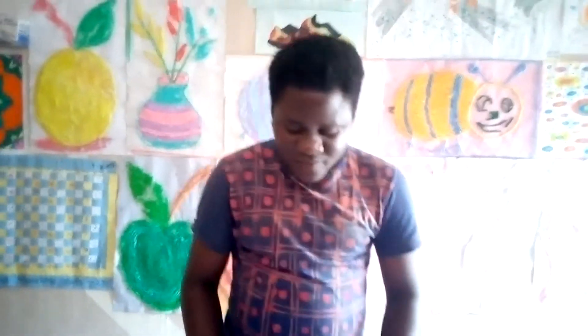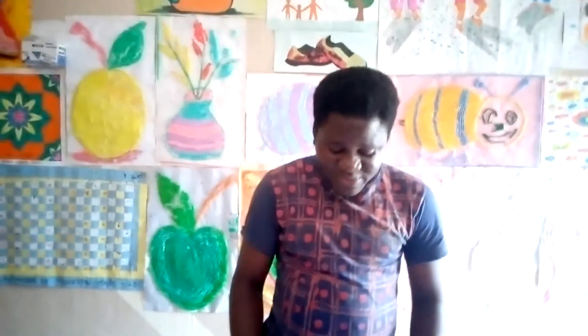Today I am guiding us through how to make an avocado craft with the aid of our papers. It's quite amazing the things you can create by yourself with the available materials you have around you — things you can create for the purpose of beautification, aesthetics, and also to make your environment beautiful.